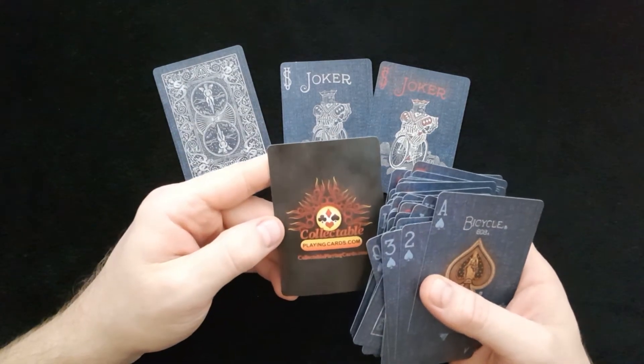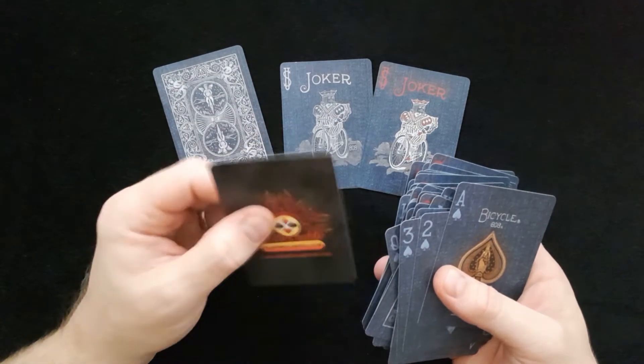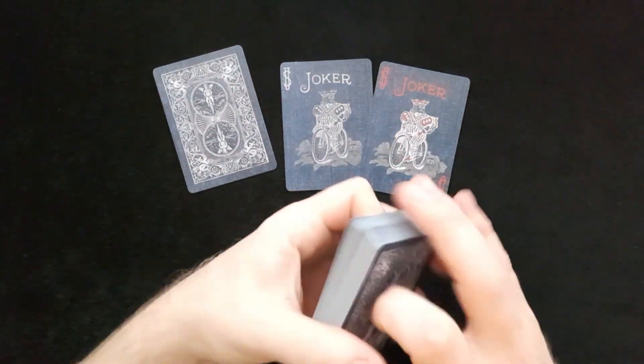We have one double backer included, which is always nice to have. There's also a playingcards.com collectible playing cards ad card.